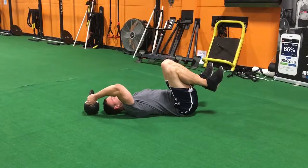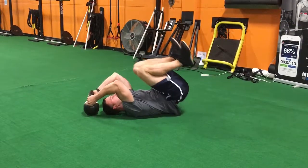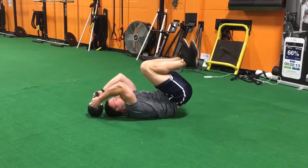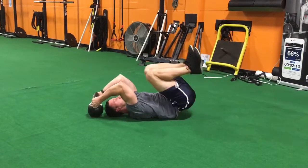Keep your heels close to your butt the entire set. You're going to pull through the abs and drive your hips to the ceiling — just like that.